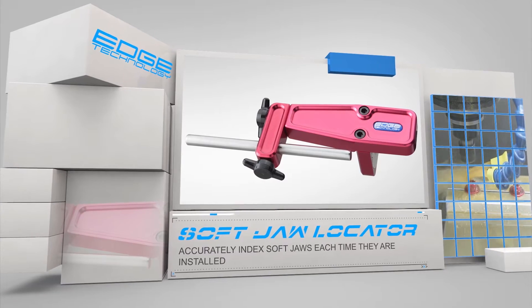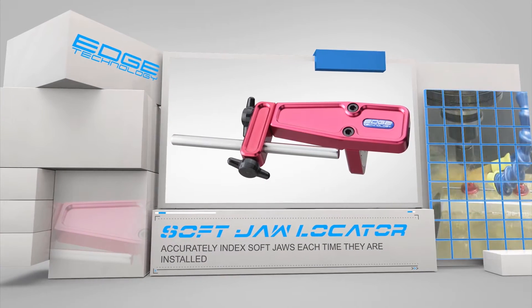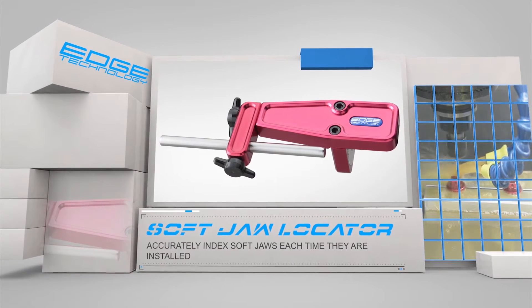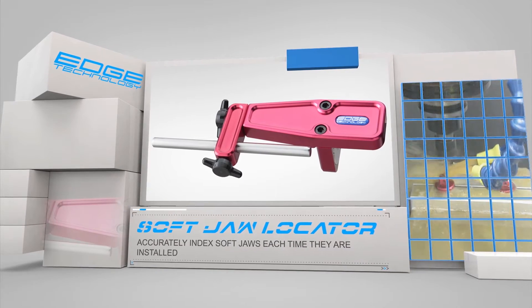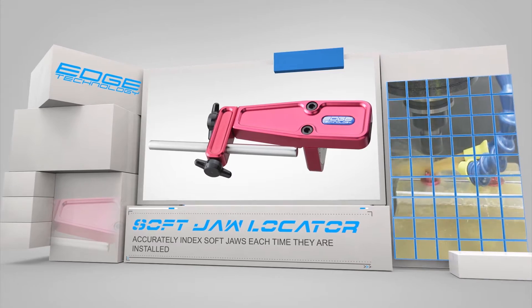Accurately align soft jaws with the Soft Jaw Locator by Edge Technology. Decrease setup time and eliminate non-conforming parts caused by soft jaw misalignment. The Soft Jaw Locator allows you to standardize the way soft jaws are installed in your shop, ensuring every job is set up the same way and runs without issue.